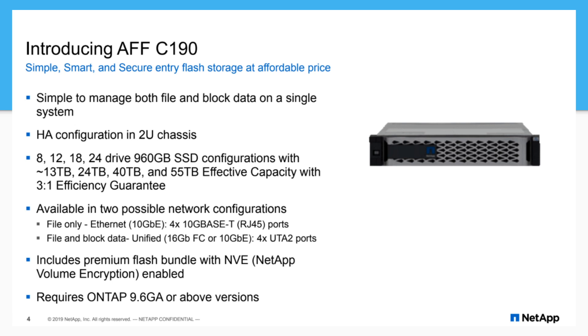We have a 12 x 960 config here — that's 24 if we're counting incrementally. It's important to note that the effective capacity is based on the internal drive count. If you expand with a cloud tier, you can push up beyond that, and we'll look at that within ONTAP.